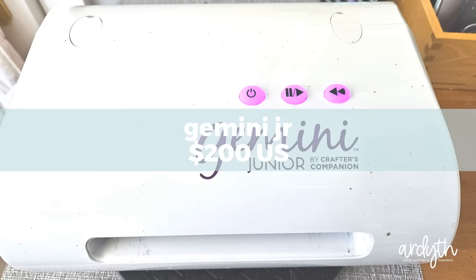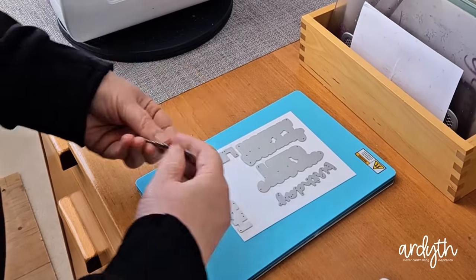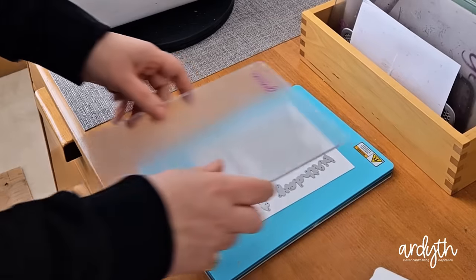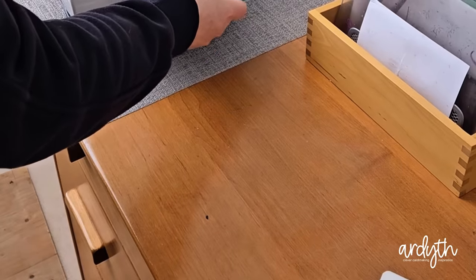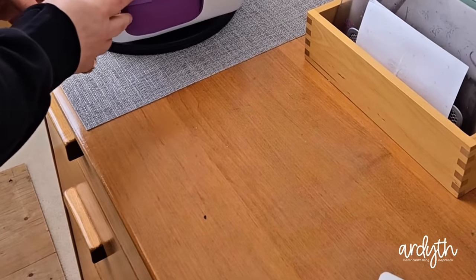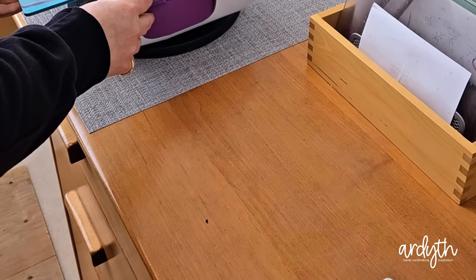Next is my Gemini Junior. I've had this one for just over five years. When I started card making, I had a Cuttlebug and then a Big Shot like many other crafters. When the electric cutters came out, I thought it was crazy to invest in one unless you needed it because you had a problem with cranking a handle. There's still a part of me that feels like I don't need this — it really is a luxury. But I really enjoy how easy it is to use, and it's been really reliable over the years, and I've never had a problem with it.